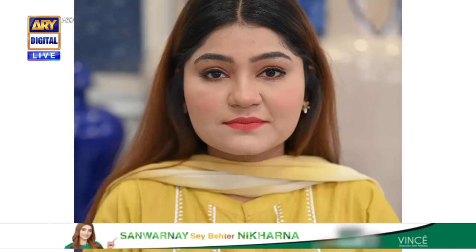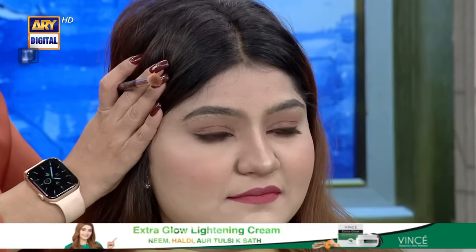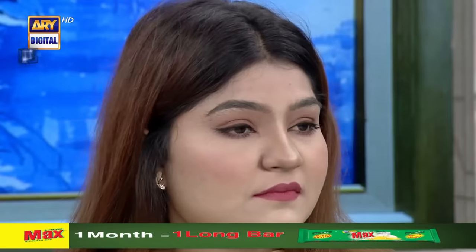Now you can see it — before and after the contour. You can see the difference in the center. After contouring, it can change your face completely. When the nose contour and the rest of the face contour are done together, you will feel the whole face is balanced. We have not done the rest of the contour yet — but this is the nose contour.